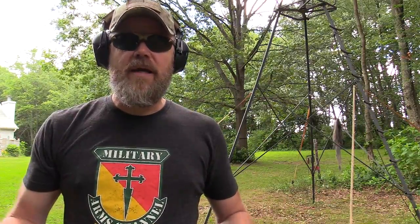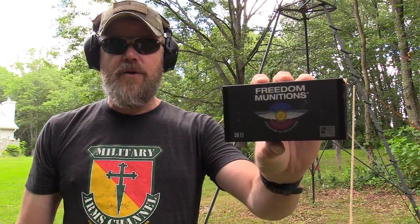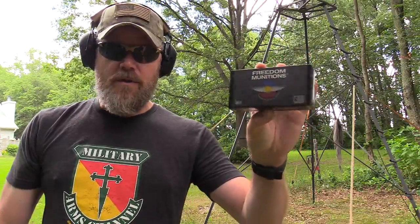Today we're doing our break-in with Freedom Munitions 124-grain ball. This is their newly manufactured stuff, not their remanufactured line. I've had pretty good luck with Freedom Munitions, and I want to thank them for supporting us here at the Military Arms Channel with donations of ammunition.